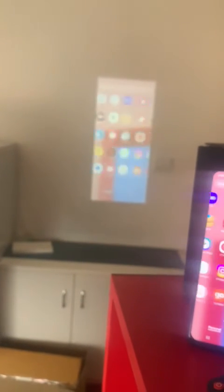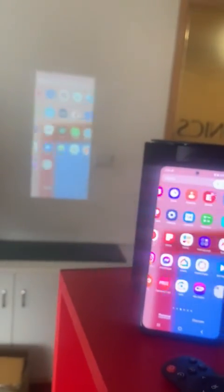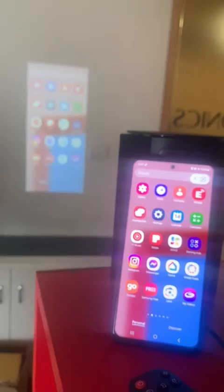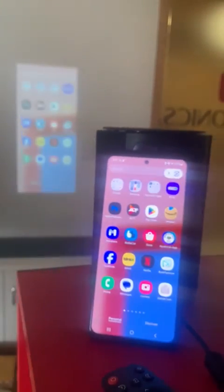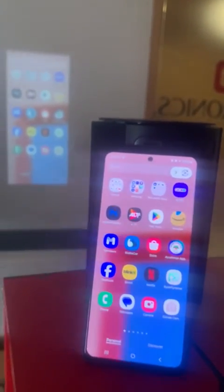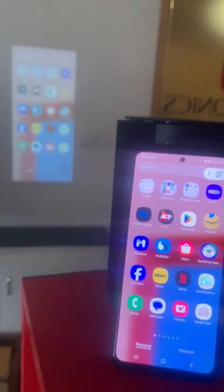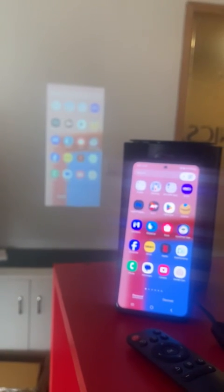The mobile screen is now mirrored on the projector screen, so anything you run on the phone will appear on the projector as well. Note that OTT platforms will not work via screen mirroring — YouTube is free and works, but Netflix, Amazon Prime, and Hotstar will not work through screen mirroring. Hope this resolves your query — please share your feedback and don't forget to subscribe. Thank you.